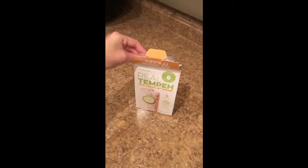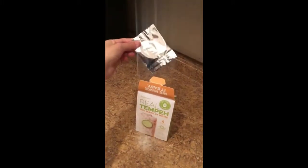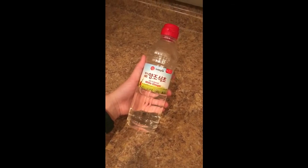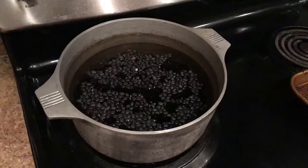Number one, you need starter culture. I bought this one from Amazon but you can also find it at certain health food stores. The second ingredient you'll need is white vinegar, and if you don't have white vinegar on hand, rice vinegar works just as well too. And the last ingredient is of course black beans.